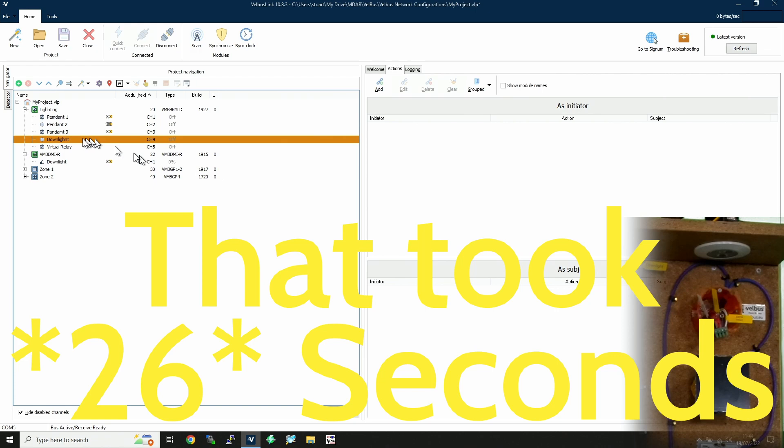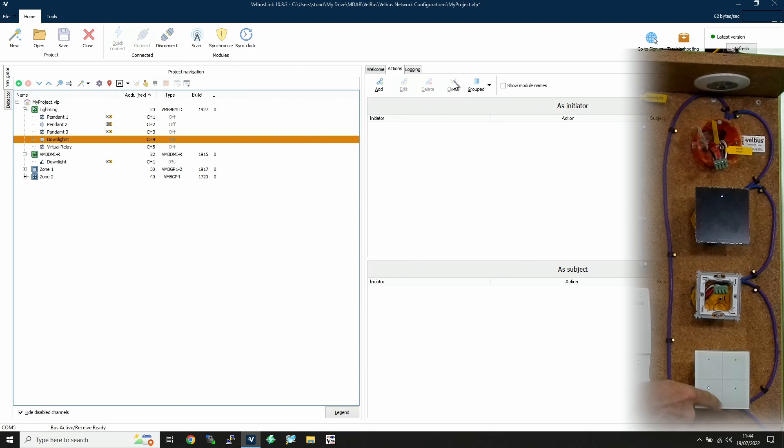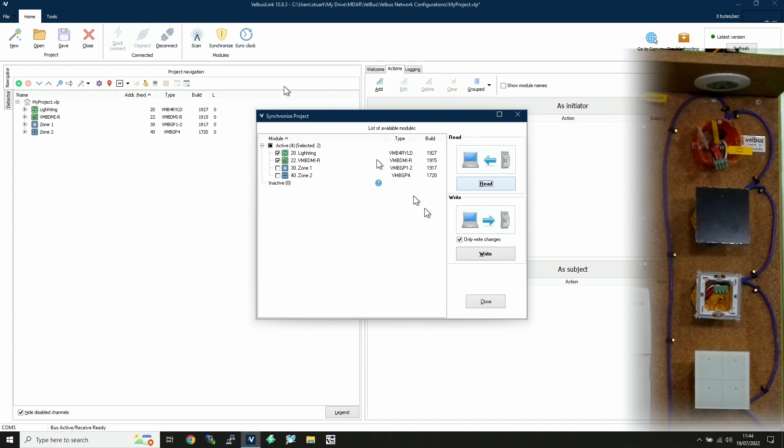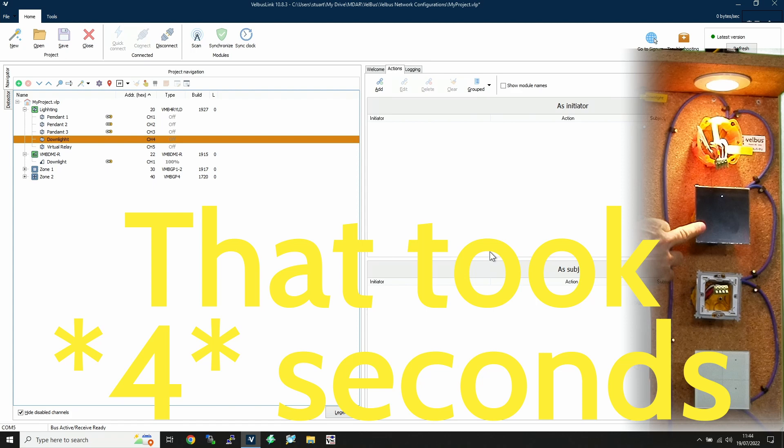Hold down the Control key, left-click and drag the downlight channel over to the dimmer channel — the copy settings option comes up. Yes, we do want to copy. Then make sure the original relay channel is highlighted and click Clear to remove those actions from there. Synchronize the changes — it's now writing to two modules. We've now got Toggle on it, and it will nicely dim up and dim down — it's a toggle, going from full to off.